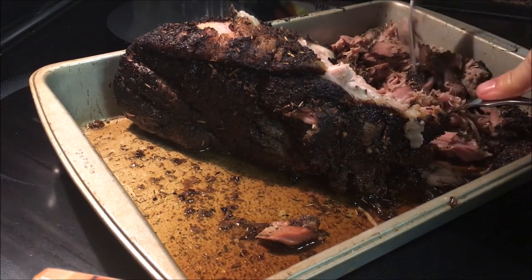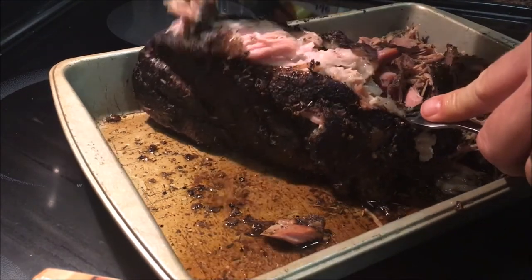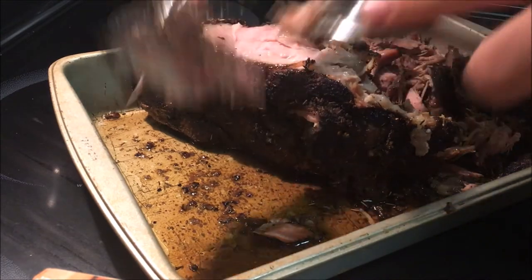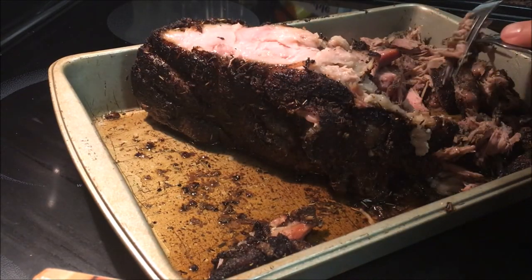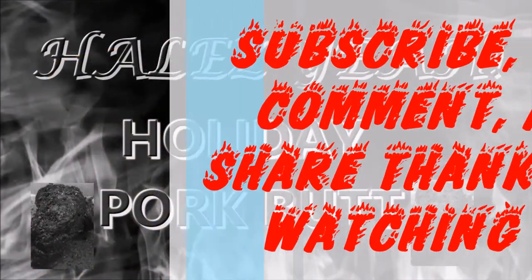As always everyone: faith, family, food. Beautiful stuff. Peace.